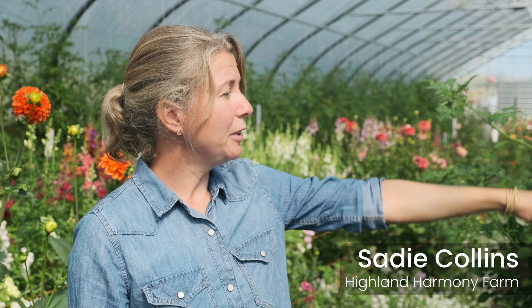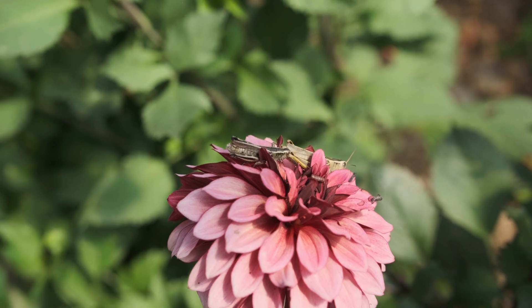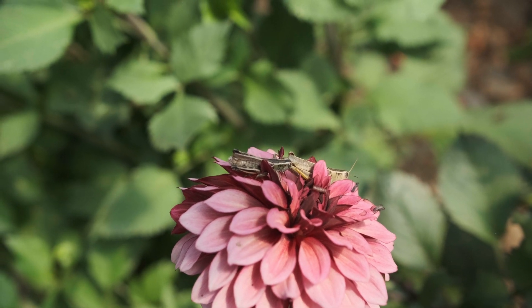And the flowers, I don't have to put organza bags over top of all of my dahlias, which any flower farmer out there will know what I'm talking about, because the grasshoppers, they just sit on top of the flowers. They don't eat them.